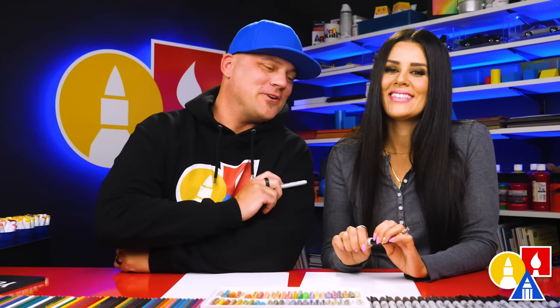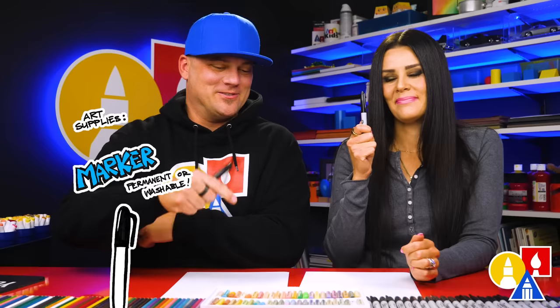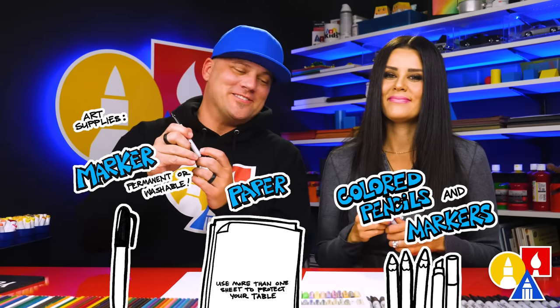Hey art friends, today we're drawing another character from Bad Guys the Movie. Who are we drawing this time? Miss Tarantula. We hope you're going to follow along with us. It's going to be a lot of fun. You need your markers, some paper, and something to color with. You ready to start?